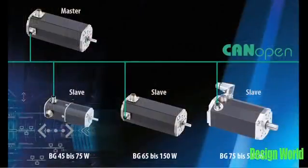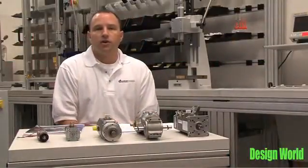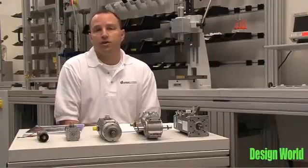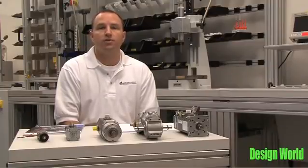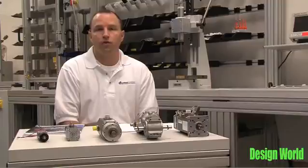The first of these fieldbus motors is the CI motor, which stands for CAN OPEN Integrated. This motor here is an example of a CI motor with a right angle gearbox. It allows the motor to be a CAN OPEN slave on a network of up to 127 other motors controlled by the customer's master. Whether that master is a PLC or an HMI, it allows the user to access both the CAN and Automation DSP402 object dictionary as well as our manufacturer-specific object dictionary. All of those parameters are accessible over the network for operating the motor, setting parameters, and setting and reading the IO of the motor itself.